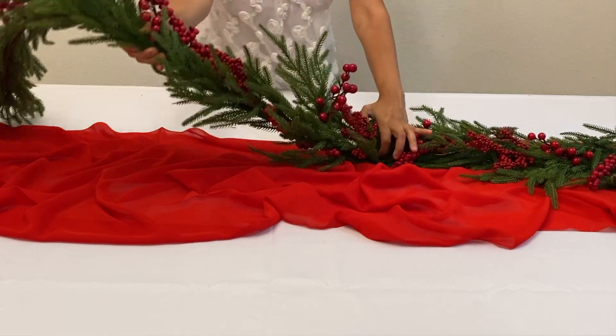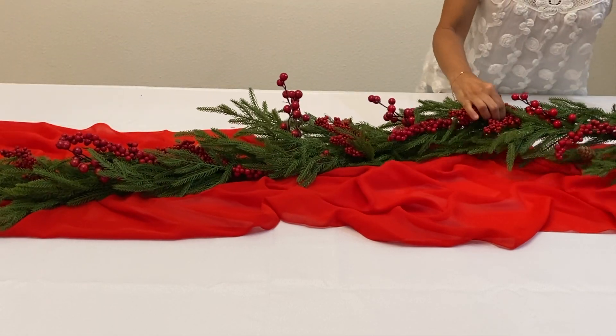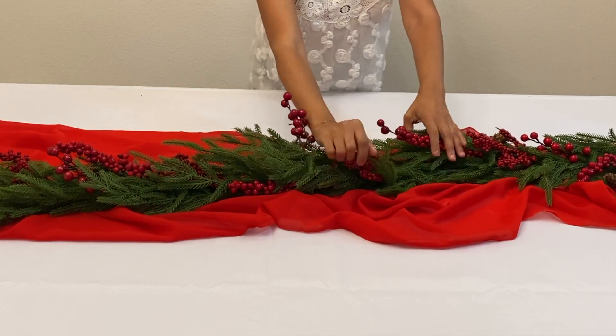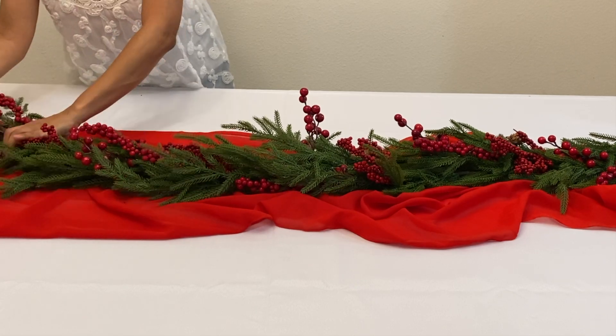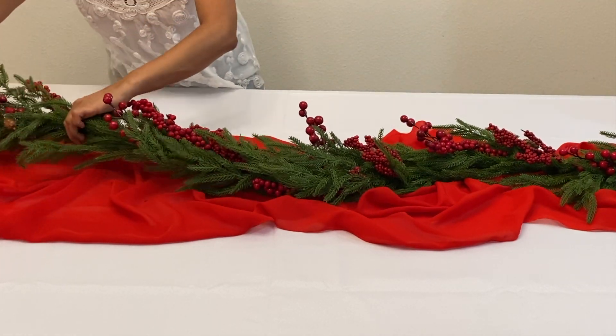Next we got a Norfolk red berry garland and as you can see I'm carefully guiding the garland since the runner is super delicate. It's also a plus that this garland is pretty lit because it adds a warm touch to the decor.